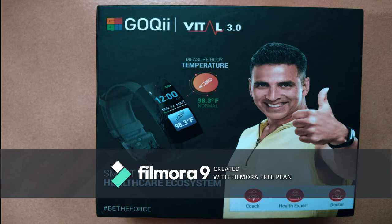Hello friends, today we are going to the unboxing of the GoQii VITAL 3 band with temperature monitoring. In the present situation, fitness is a main thing to keep in mind for our protection and safety. This digital band came with temperature monitoring and it can alert you after 100 Fahrenheit.